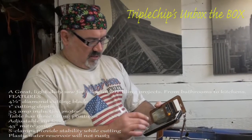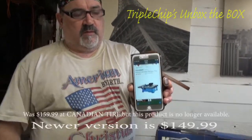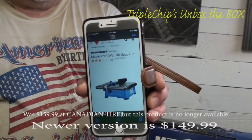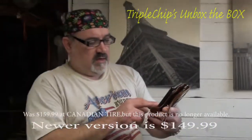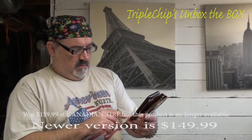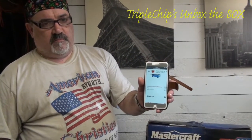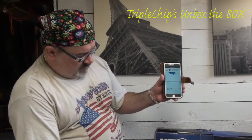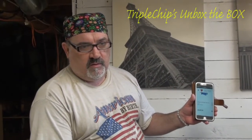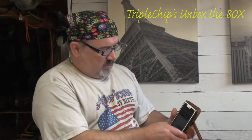The closest thing I can find on Canadian Tire right now is a 7-inch saw, and it goes for $149.99. I'm kind of thinking I probably only paid maybe $60 or $70 for mine. If I find any further details, I'll leave it somewhere on the screen, but I'll just show you what you get with this one.